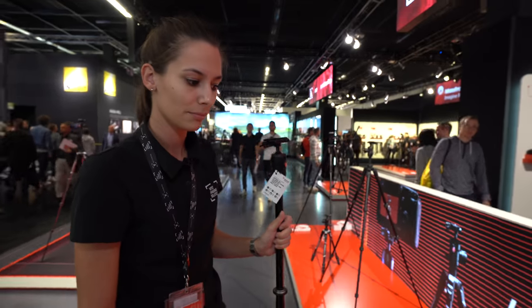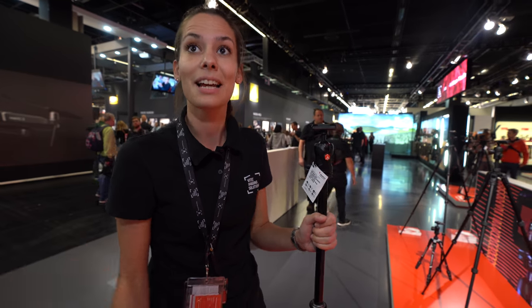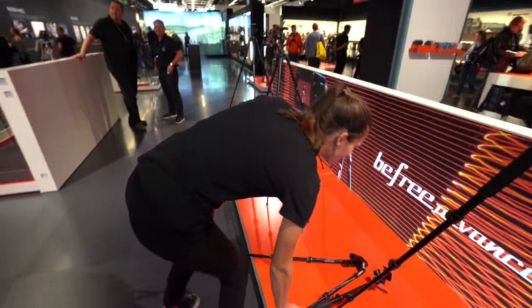You have lots and lots of tripods. Is Manfrotto the number one tripod brand in the world? It's one of the number ones. Maybe we can come back to this and look at the next product.